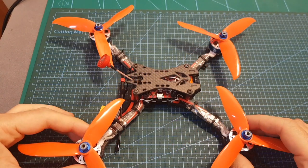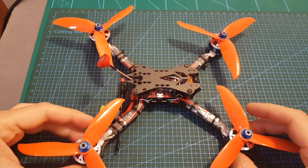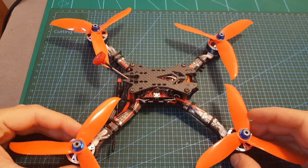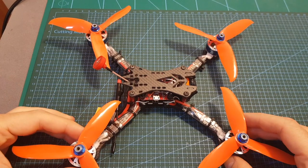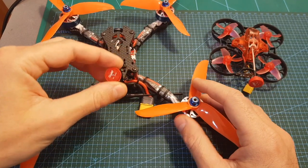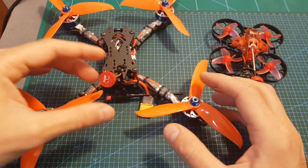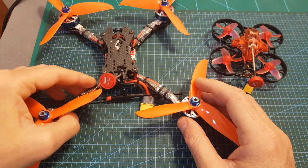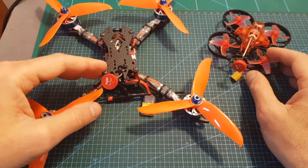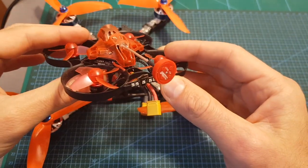In the second part of this review I headed outdoors and tested the TBS Unify Pro32 using the different output strength options, and in my opinion it performed quite well. For the antenna I used the Furious FEV RFL antenna, which is a pretty good option for this VTX since if you're getting this extremely light VTX you probably want to keep your build as light as possible.